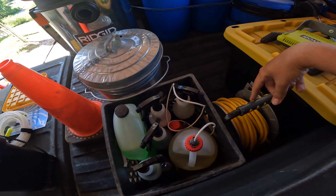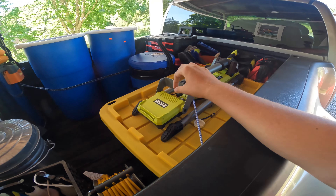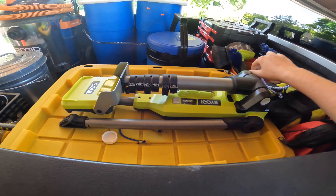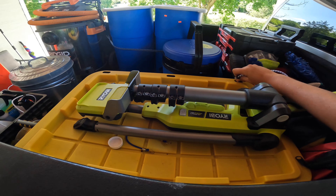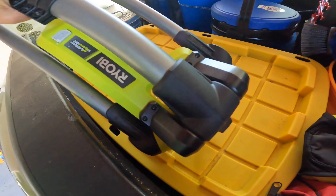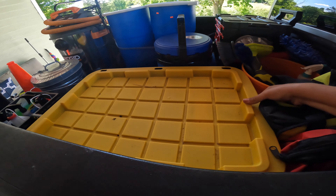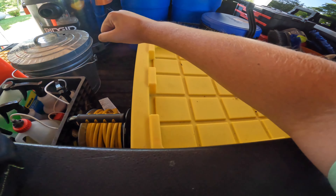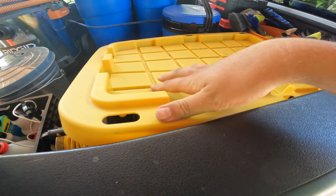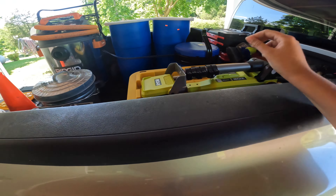Over here I've got my extension cord, and then my work light for if I'm ever working late. Under the light box we've got an air compressor and a steamer with all the steaming attachments. That light works amazing — if you want a review on it just let me know in the comments.